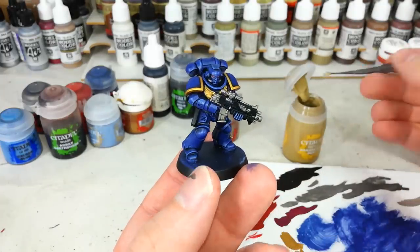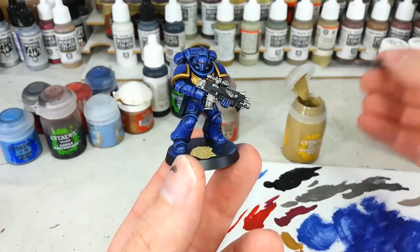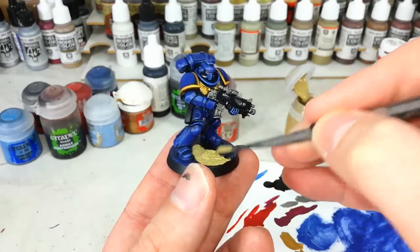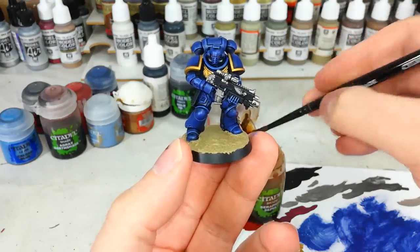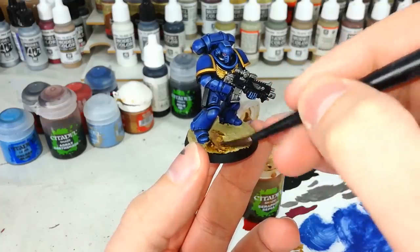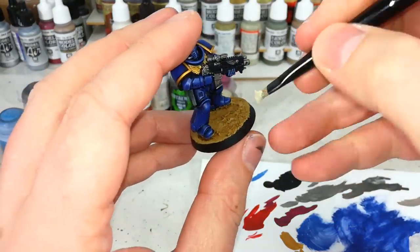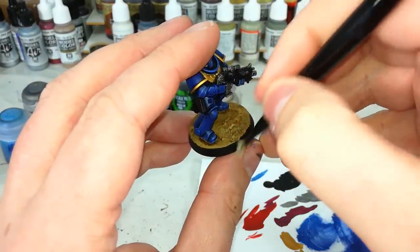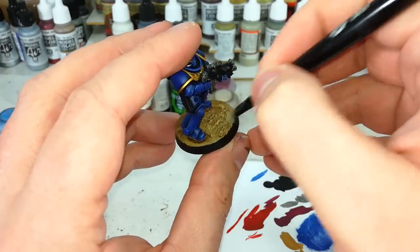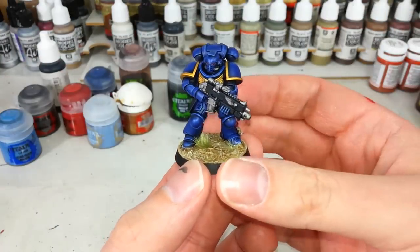So now let's quickly knock a base on them. I've got here some Armageddon Dust which is the old texture paint - it's kind of like a sandy mess. You can find all sorts of different types of things like this, or you can even use PVA and a bit of sand, but I'm just going to pop this on because it's nice and quick. After about 20 minutes drying time we'll get some Seraphim Sepia and just pop that over the top. You may want to use Agrax Earthshade but I like the slightly more warm tone that Seraphim Sepia gives over this stuff. And then to finish off just a quick dry brush of Tyrant's Skull - you'll be quite sparing with this. After tidying up the ring of his base with a little black and adding just a couple of tufts for a bit of character, our marine is done.